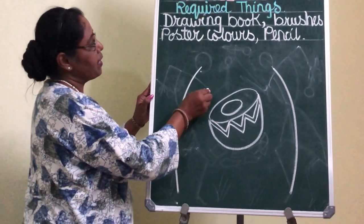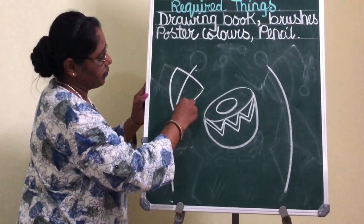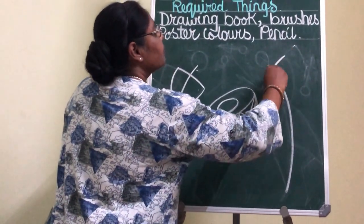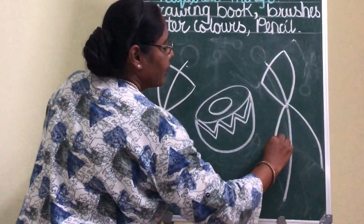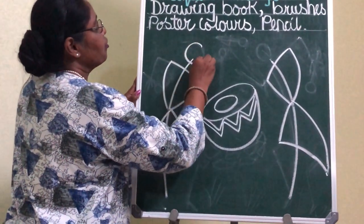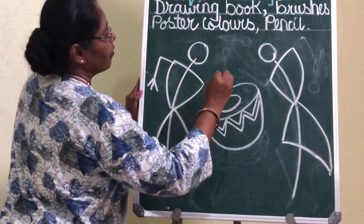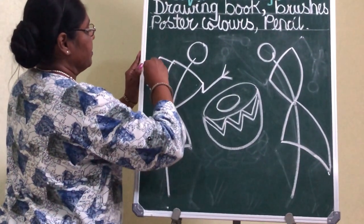Then you are going to draw the shape of the triangle for the body. On the other side, same way. With a round circle we are going to show the head, and the hands will be just like sticks, pulling the drum sticks in there.